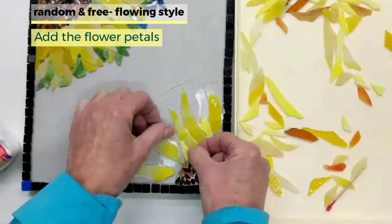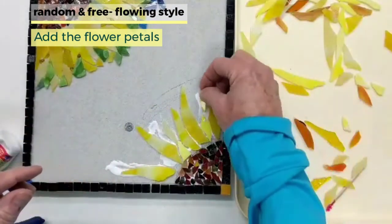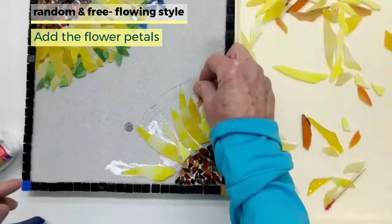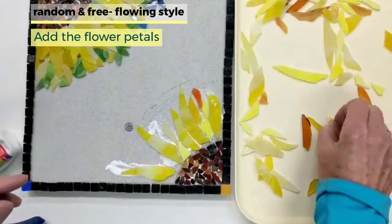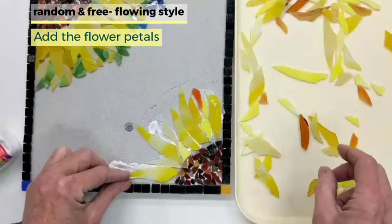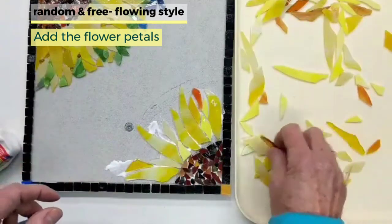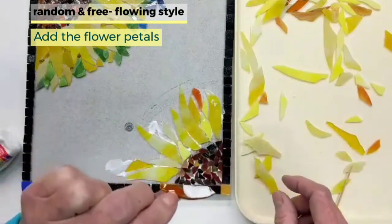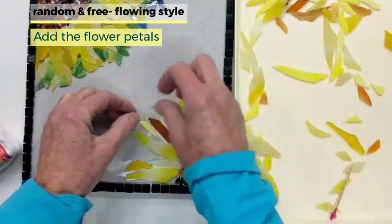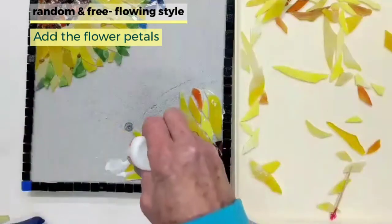Now think about filling in with the smaller pieces. You're going to still have some gaps, but we're going to talk about those later, so don't worry about gaps. This is sort of like a puzzle — not a lot of right or wrong here. Mix up your colors. This piece right here is a little transparent, so I'm going to make sure there's plenty of glue underneath it. Just work it around until you get everything to fit the way you want it to go.